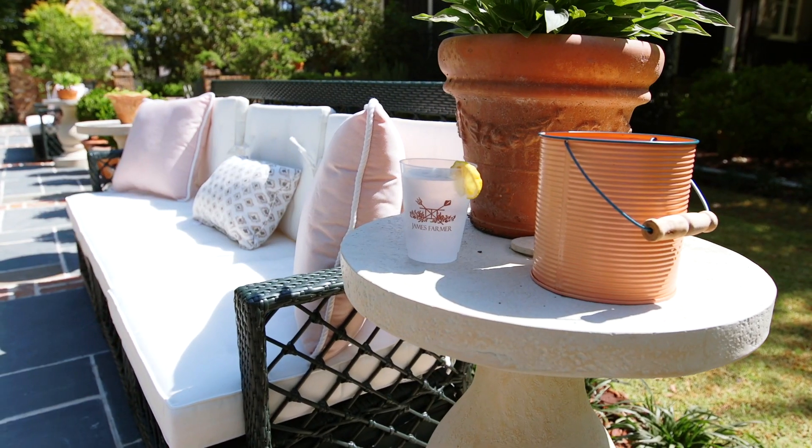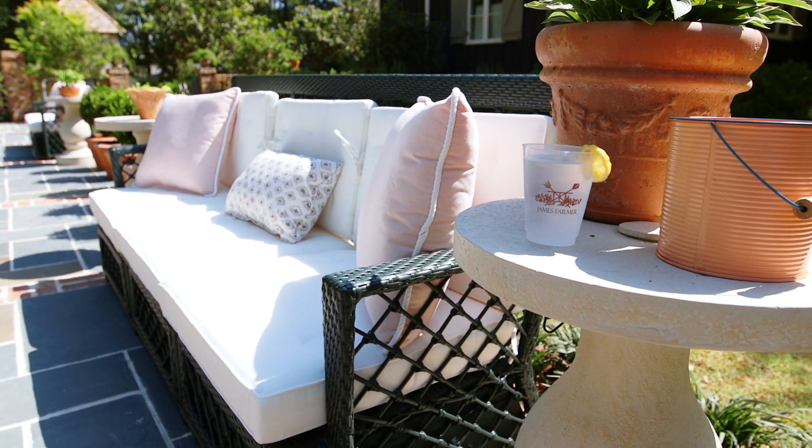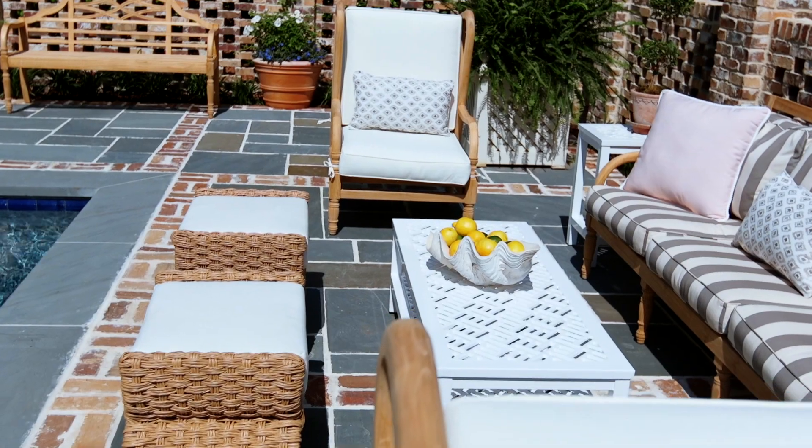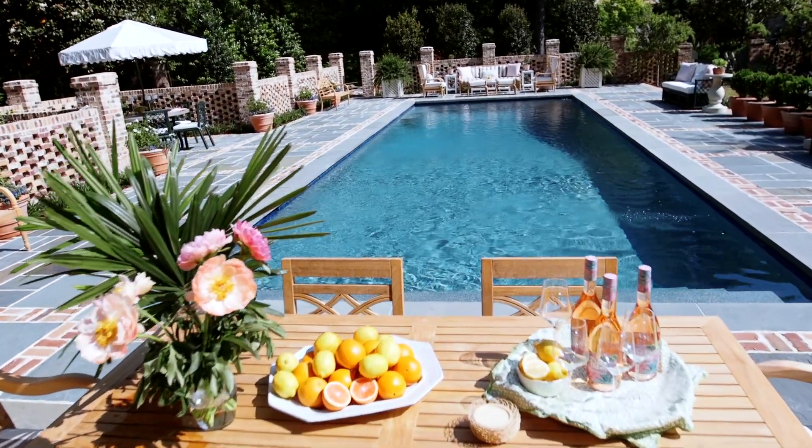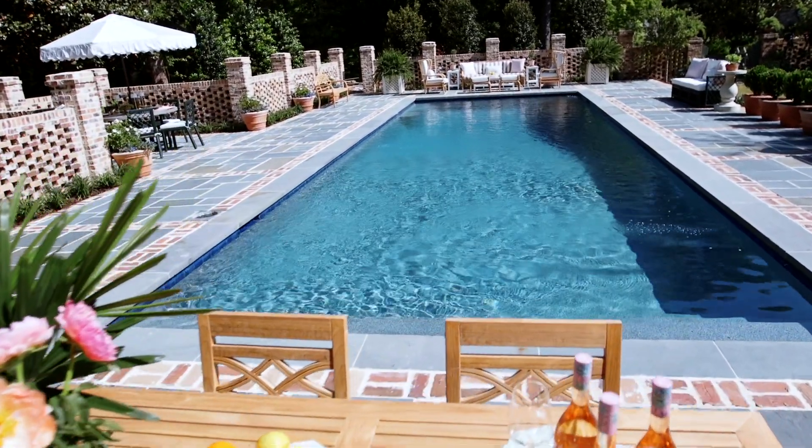One of my favorite things in entertaining is when the dinner party lasts just that little bit longer — when everyone has that extra pour, that extra cup of coffee, and you just sit and enjoy being together and being outside. Having your dining and seating areas in close proximity is a great way to ensure your entertaining lasts just a little bit longer in this wonderful season of outdoor entertaining.